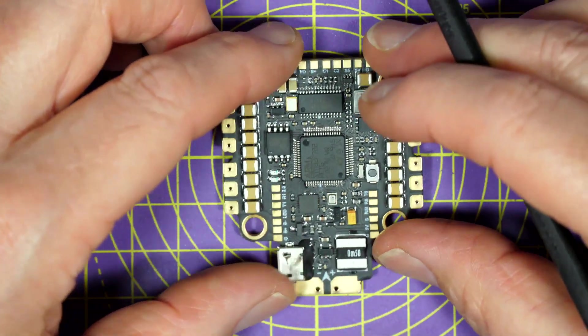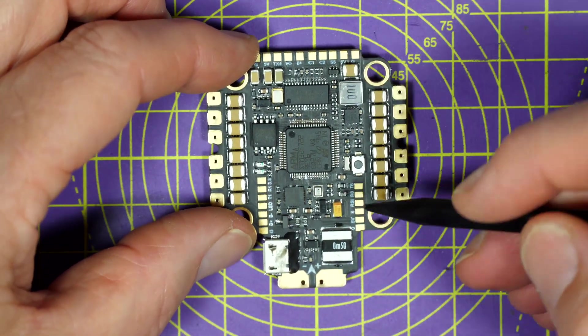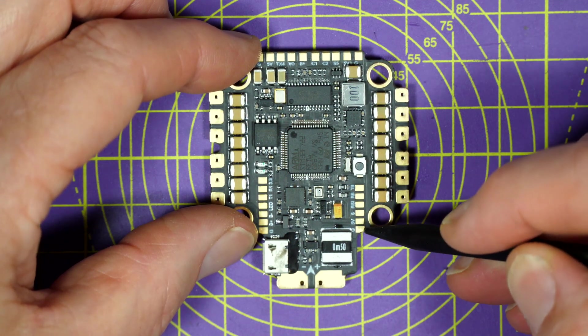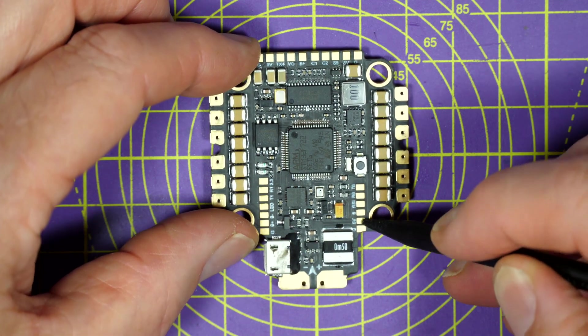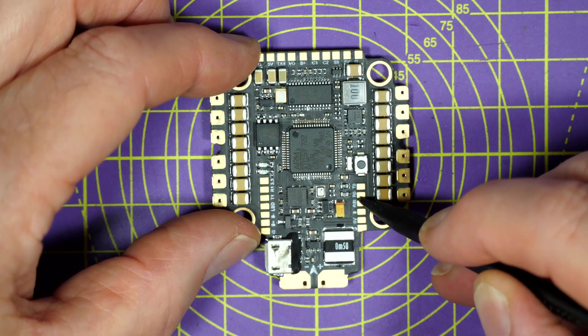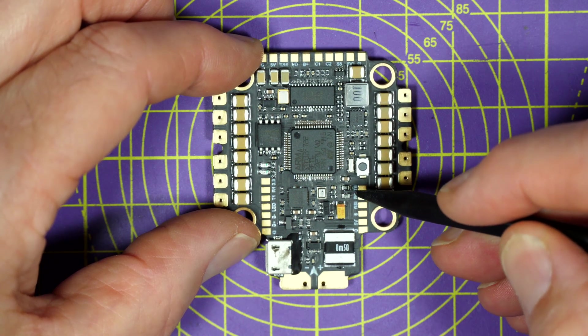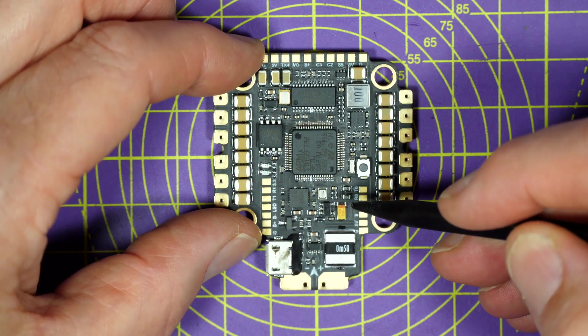Looking around this board, these are the pads for the receiver down here. You've got ground, 5 volts, SBUS, RSSI if you use it, and the top two are UART6 — TX6 and RX6 — maybe for a GPS module.